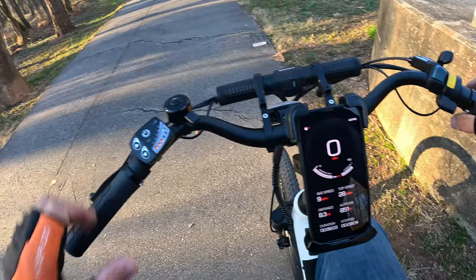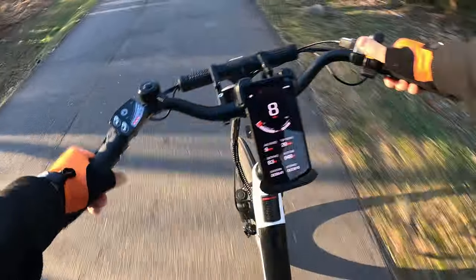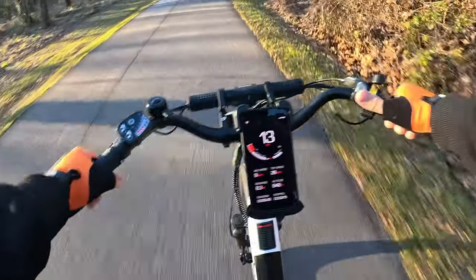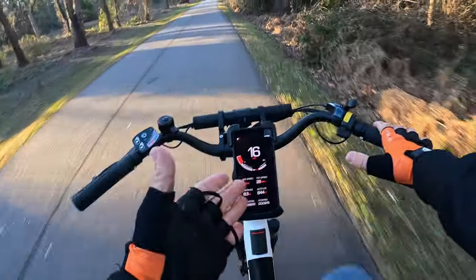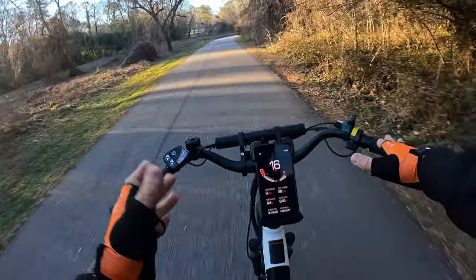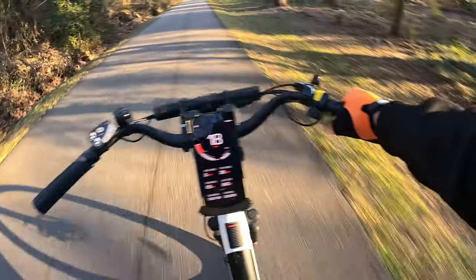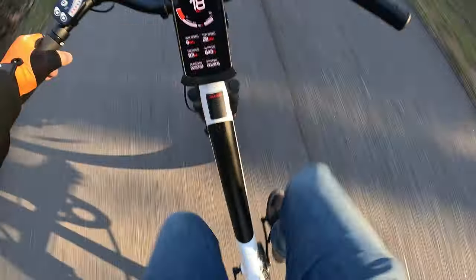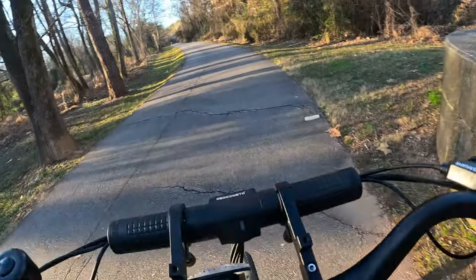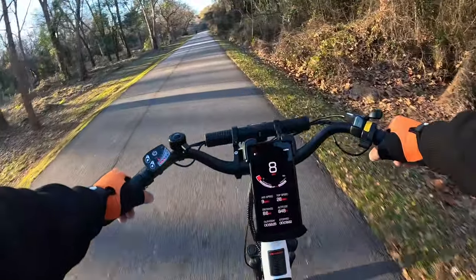Keeping a smooth cadence in third gear — I'm cruising at 16 miles per hour just with the pedals. This is a light bike. I hit 19 miles per hour and I'm not pedaling that hard, just a smooth cadence. Moving to pedal assist one: it took maybe two pedal rotations to feel the power kick in, and PAS one maxes out at around eight miles per hour.